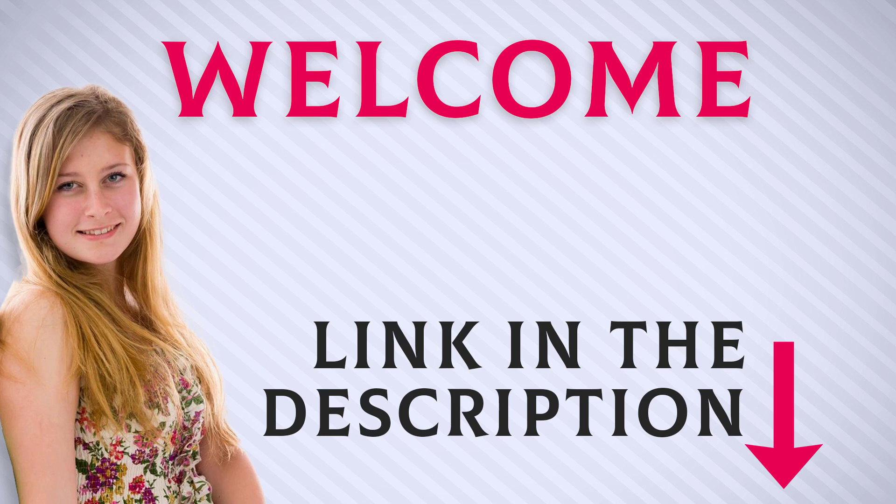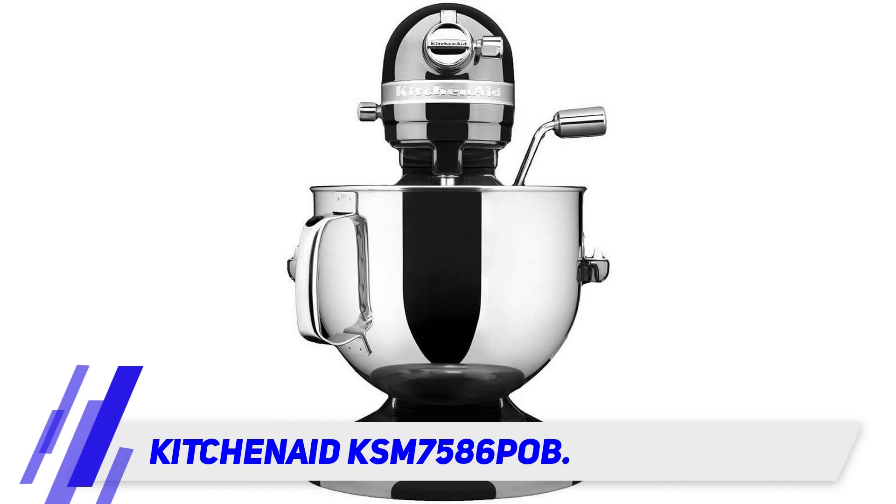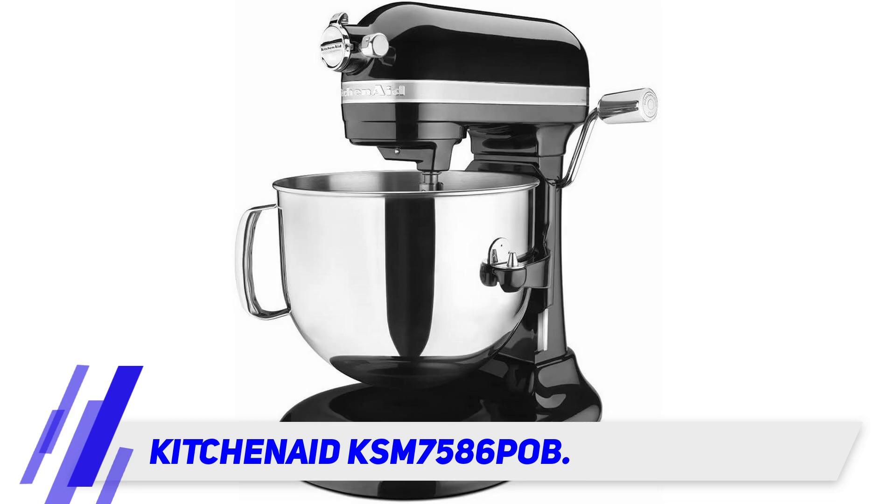Welcome back everyone. I included this product link in the description for most up-to-date pricing. Stay tuned and let's get into the video. The KitchenAid KSM7586 — when you find yourself working on more significant projects that would otherwise require two or three batches in a smaller mixer, it might be time to upgrade to a stand mixer with a larger bowl capacity and a bit more power.